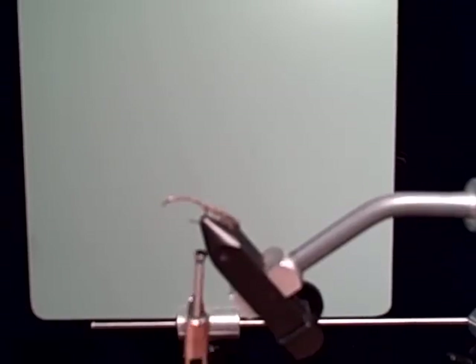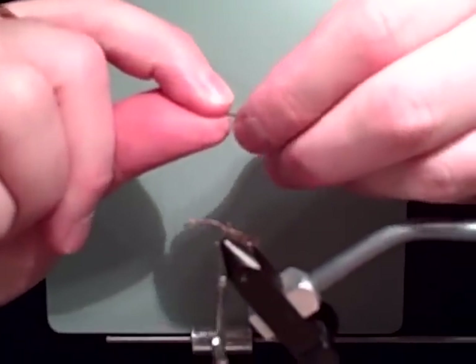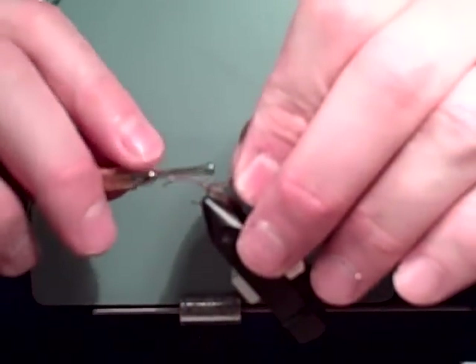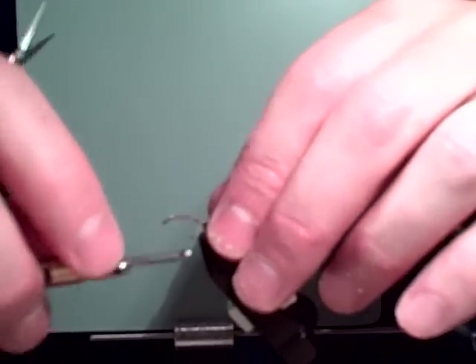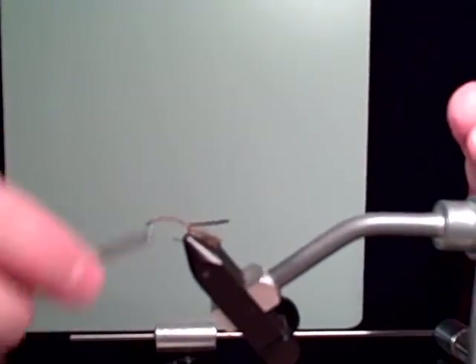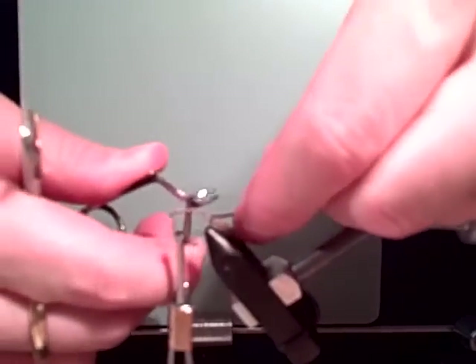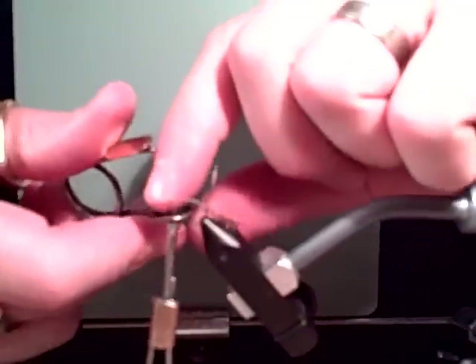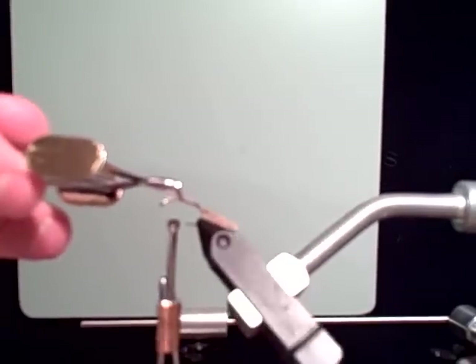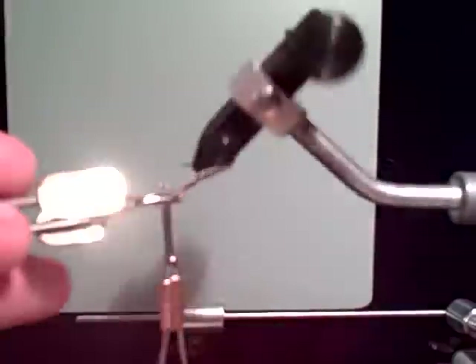Next, take a turkey quill — this is a dark tan with a nice dark line on the edge. Tie it in by the tip, then advance the thread. I'll probably have to use two because one won't be enough. Take your hackle pliers — this is where the rotary vise is just so nice. I'm partial to Renzetti myself.